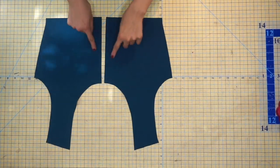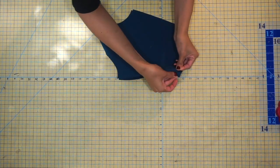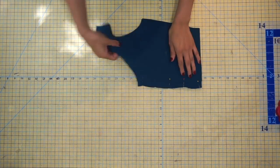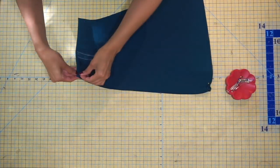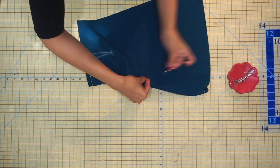Before we go to the sewing machine, we're going to move on to step three and step eleven in the pattern instructions. Grab your back bodice piece and place it with right sides together along the center back seam, matching your double notch. Then repeat that step to your center back skirt pieces — pin along the center back seam, matching those double notches.